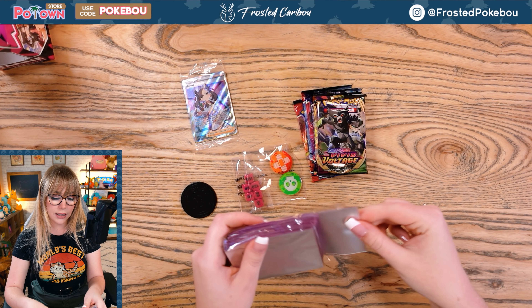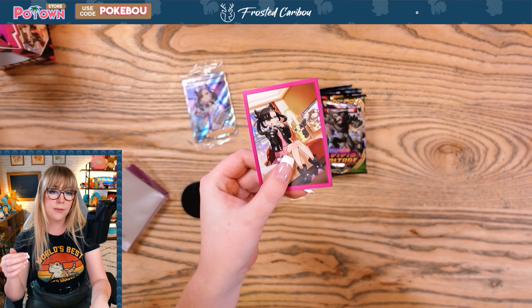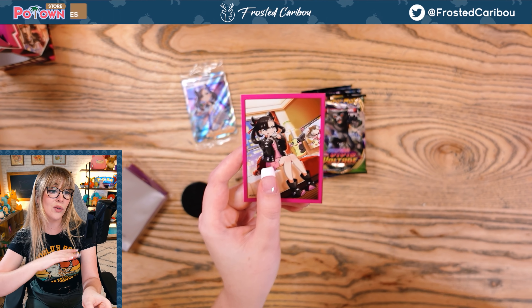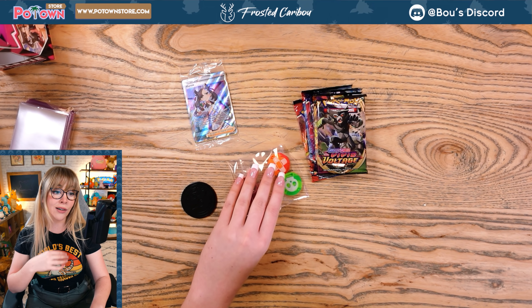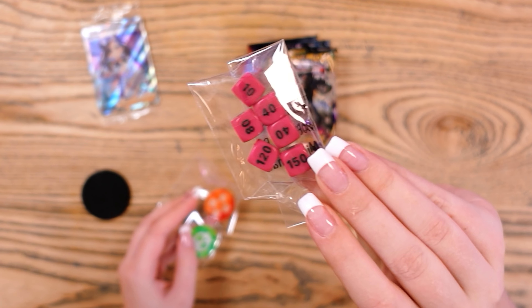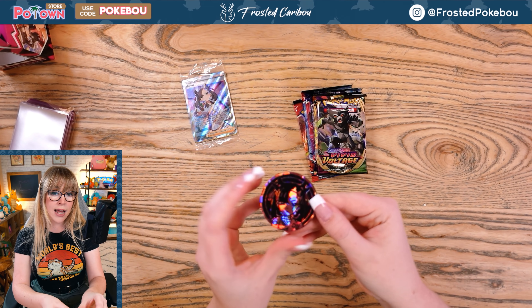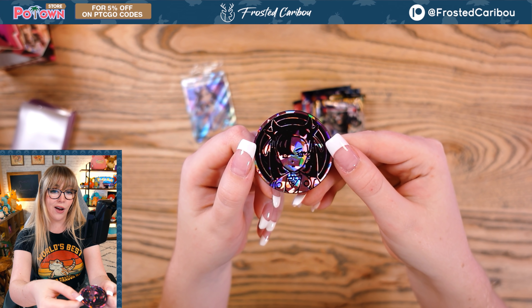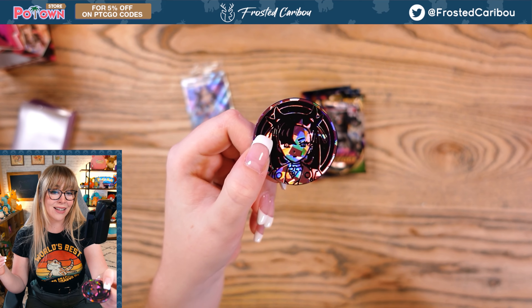These sleeves are probably like ETB sleeves most likely — they are matte, just like the ETB sleeves. So collectors are probably gonna hate them 'cause it kinda dulls the shine, dulls the light of your holographic cards, unfortunately. And then we have some beautiful dice as well, special condition tokens, and then this super creepy coin. That is terrifying — I don't know why, maybe it's just her face.